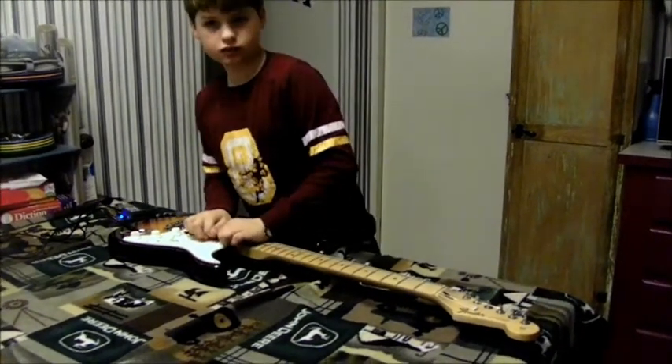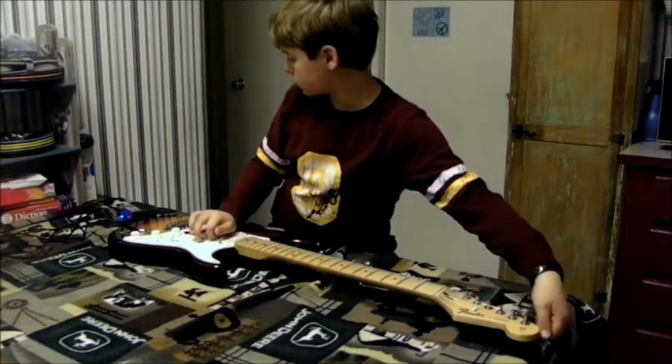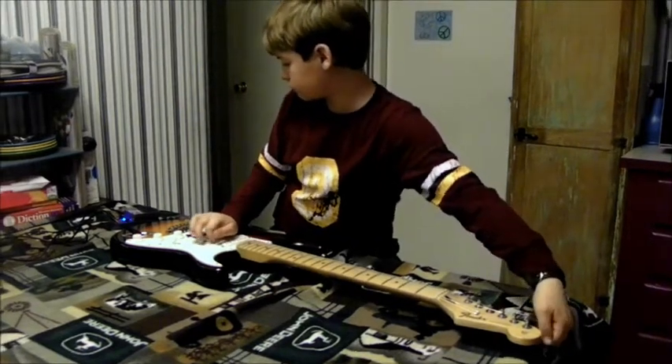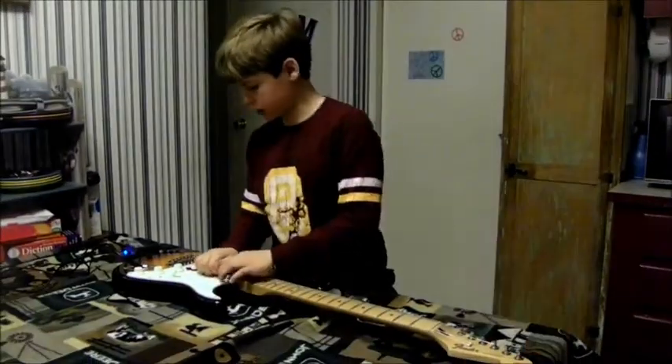Now, since you stretch it, just kind of pull it up and turn it again. Stretch it one more time.